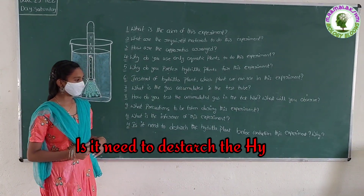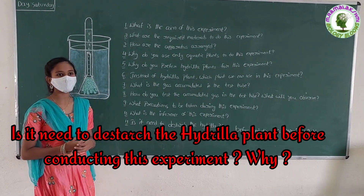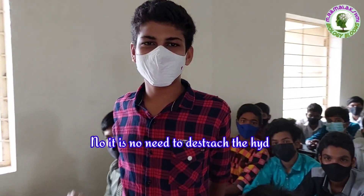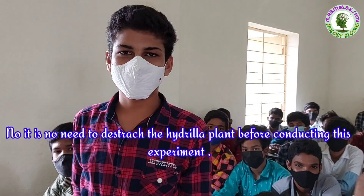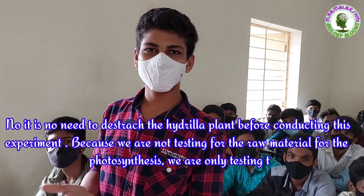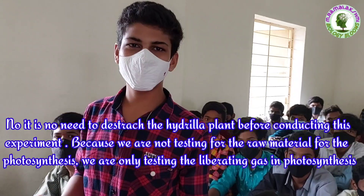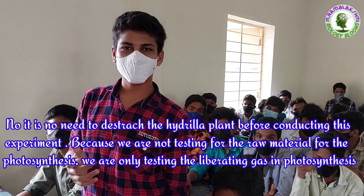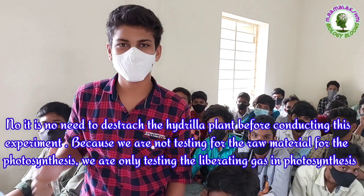Is it necessary to destarche the hydrilla plant before conducting this experiment? Why? Harish: No, it is not necessary to destarche the hydrilla plant before conducting this experiment, because we are not testing for the raw material for photosynthesis — we are only testing the gas liberated during photosynthesis.